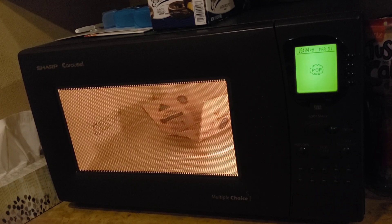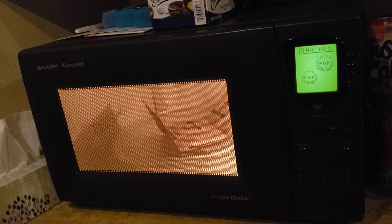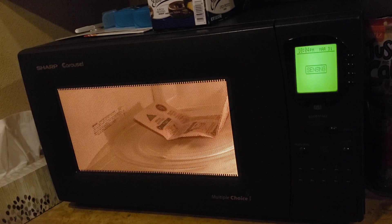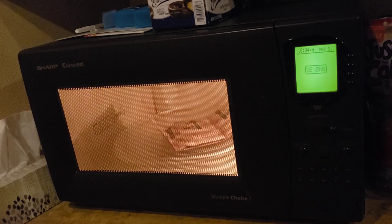That wasn't a pop, that was me coughing. I've cooked bacon in here — it's pretty damn good. Potato also pretty damn good.